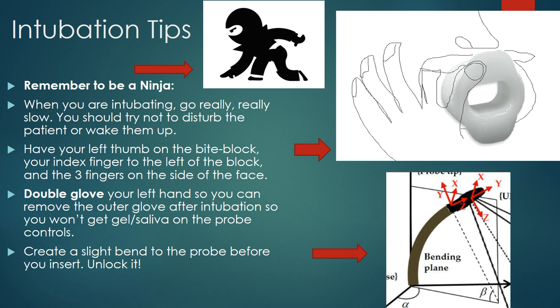The way that I set this up is I have my bite block in with no strap. As shown in this crude diagram, your thumb is going to be on the bite block, your left index finger runs into the patient's mouth underneath the lip, and you'll be able to feel as the probe advances through the posterior pharynx. You can use this finger to help direct the probe, and your three other fingers go along the side of the face.